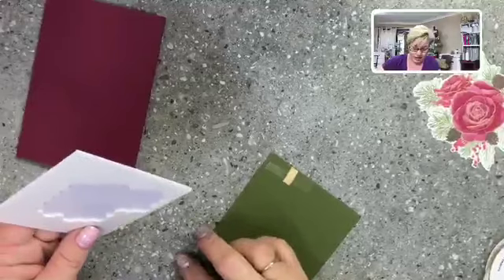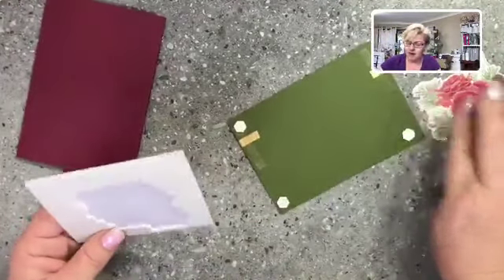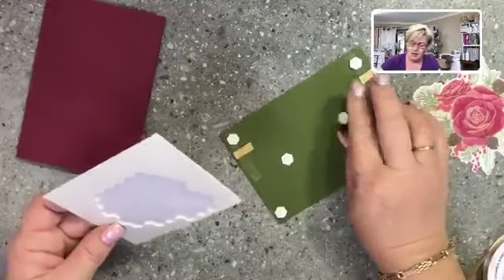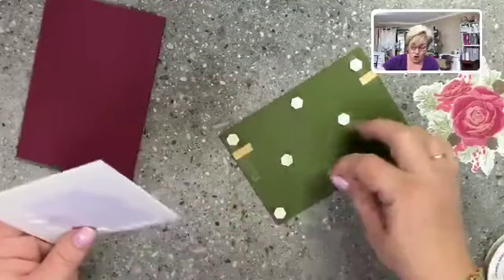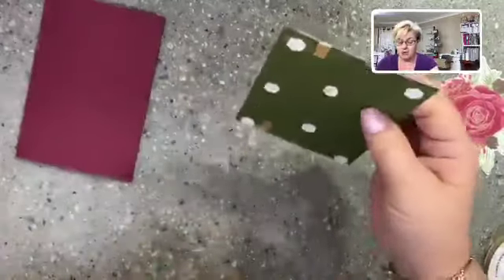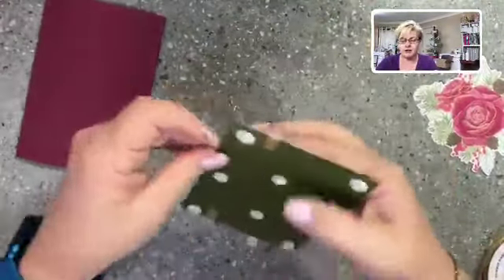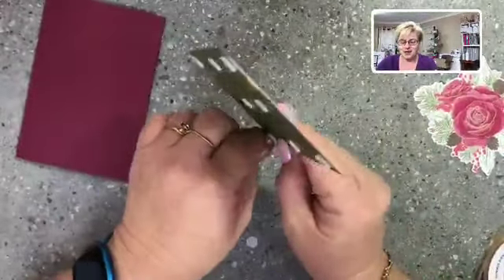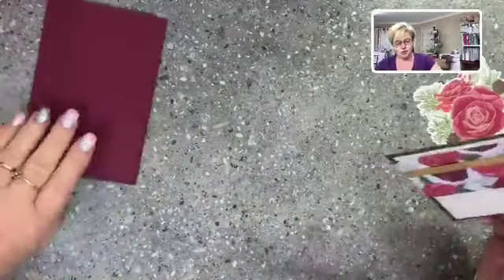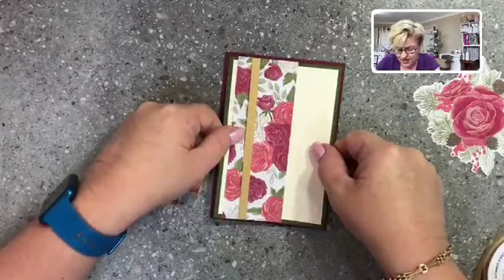Someone's suggesting the red diamond DSP would look good too. I actually changed my mind about cutting the flower out — I decided I wanted to do a really quick easy card. For somebody who's just started crafting, this is so easy. The designer series paper is really doing the job for us; there's not a great deal of stamping required. I'm going to stamp a sentiment, but that's it — and you can see how gorgeous a quick card can look.